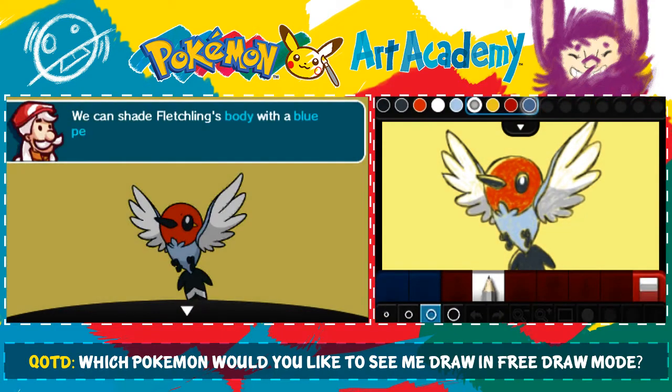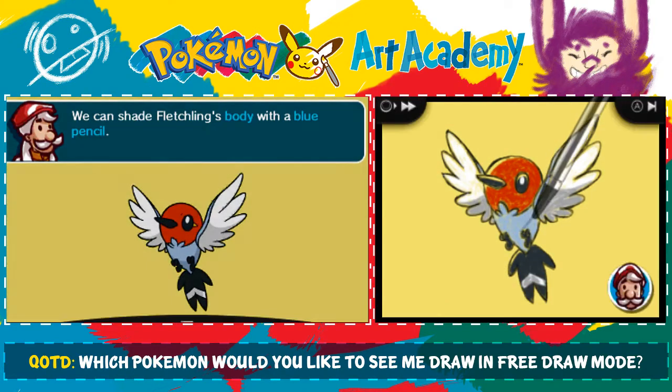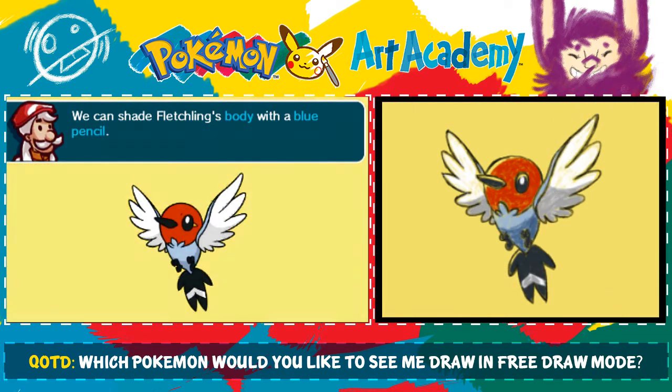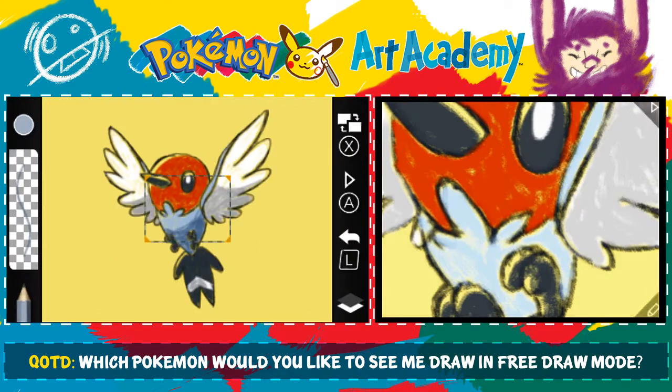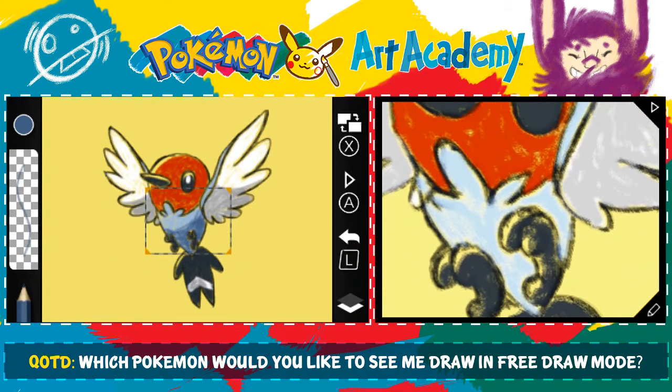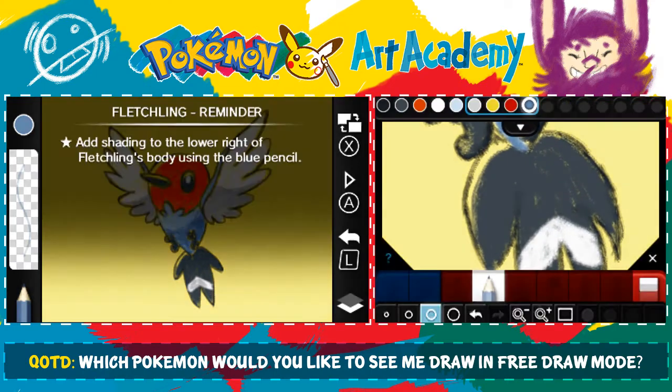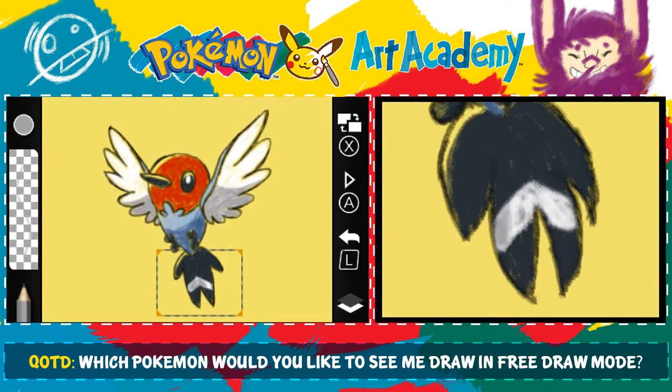Next step. Oh shoot, I didn't do the bottom part of the thing. Well, whatever. And we're going to shade Fletchling's body in blue with the blue pencil. I drew this one foot really big, I'm just realizing. But oh well. Now I need that gray pencil again — I forgot to do that.